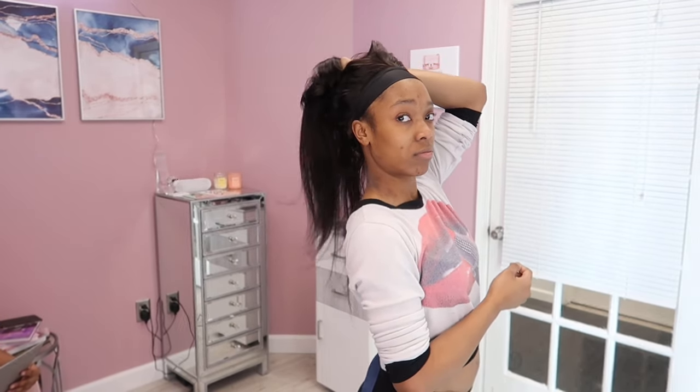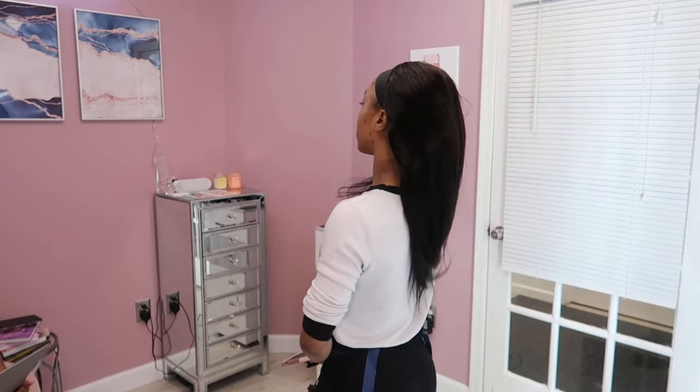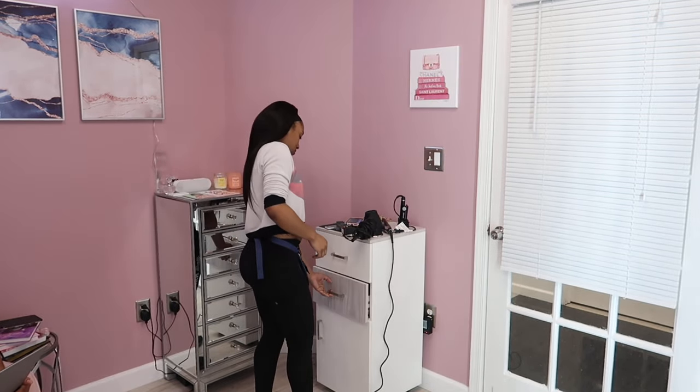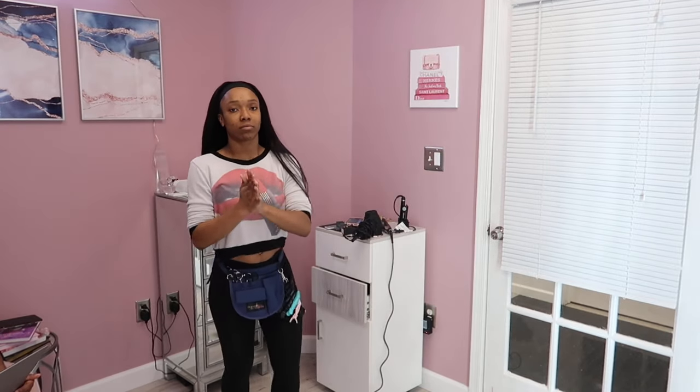I'm showing you guys how it looks freshly installed, and then I'm going to go in with a headband and show you a couple of different ways you can rock headband wigs. I always do a shake test in my videos — this is just with the clip in the back by the nape of my neck and the velcro strap around the perimeter. It was nice and snug. You don't need to use every single comb, but you definitely can to make it more secure. If you're about to run and need extra security, go ahead — but seriously, you don't need to use all the combs.